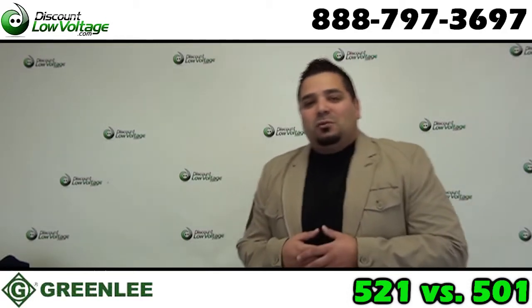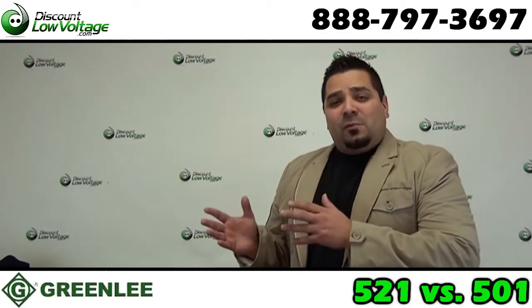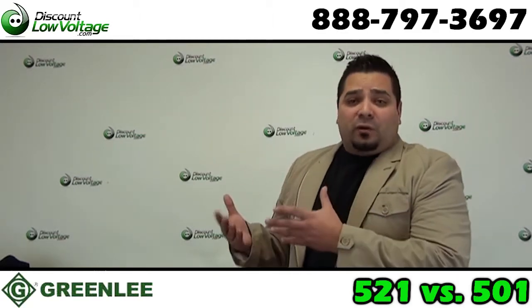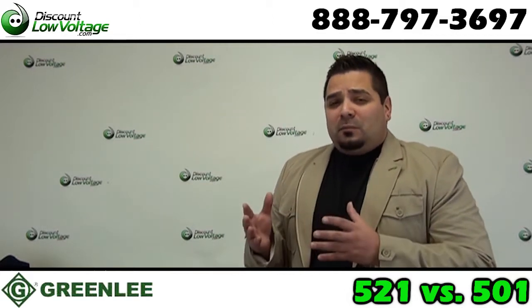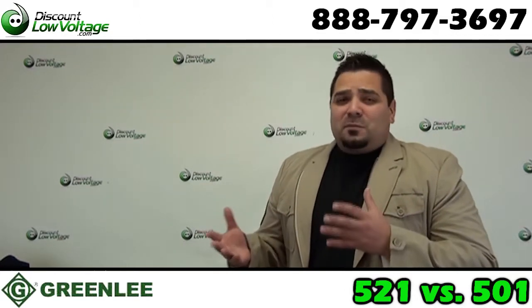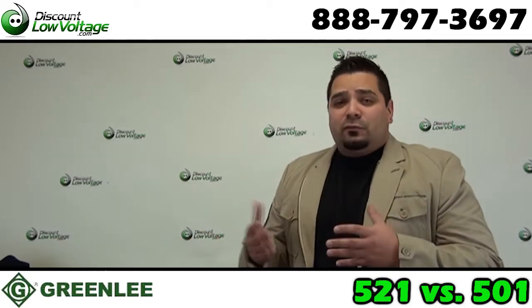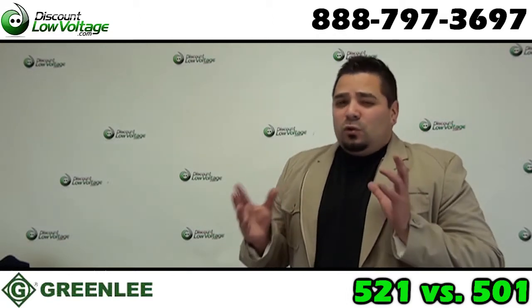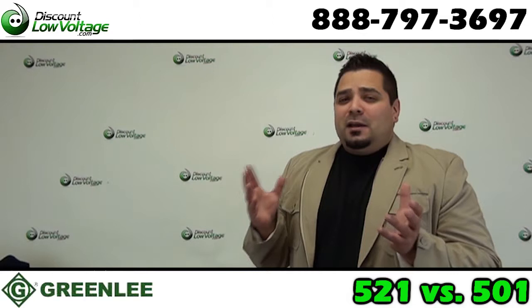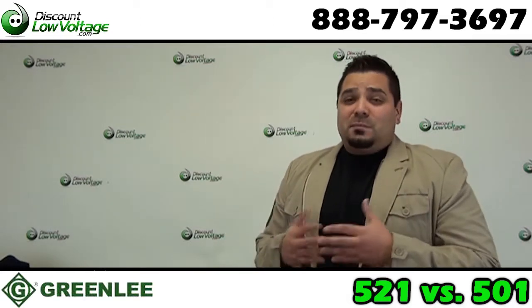Hey, what's up guys? I'm Mercy with discountlowvoltage.com and today we're going to talk about a manufacturer that we carry. We're an authorized distributor for Greenlee Textron products and there's a couple of part numbers that a lot of our customers get confused — they're not really too sure which one to purchase. What's the difference between the 521 and the 501? These two tools seem to do almost the same thing, but there are a couple of differences between them.